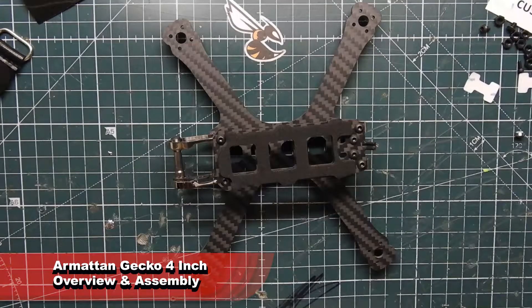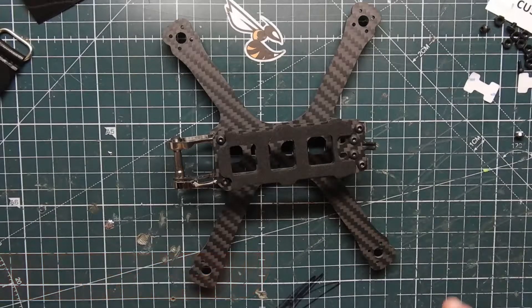What's up guys, VioprepPV here, and today we have a brand new product from Armiton. This is the Armiton Gecko — specifically the 4-inch Gecko frame.